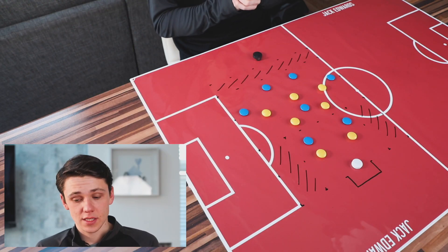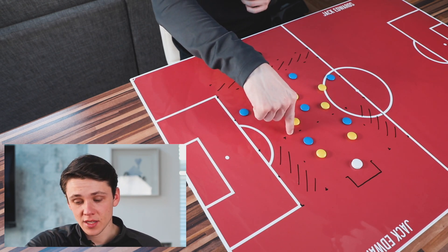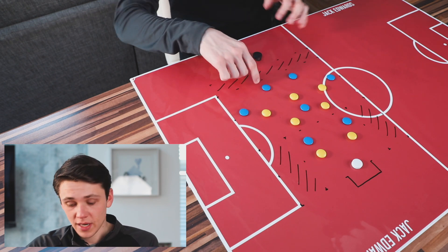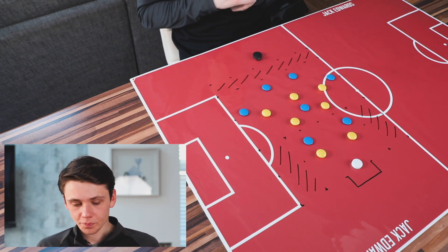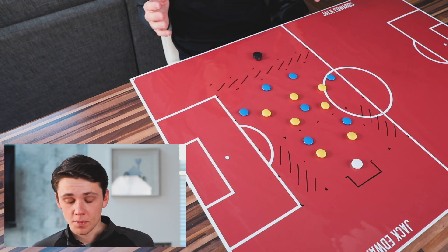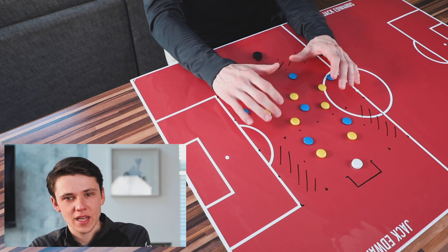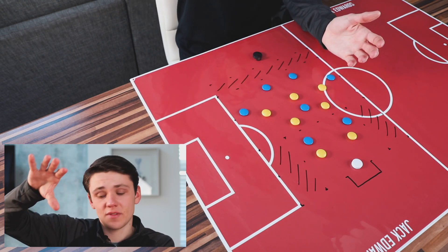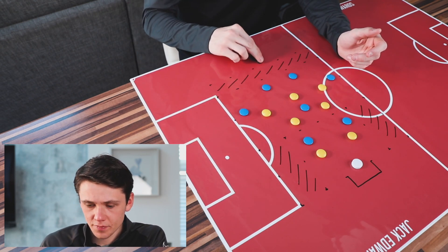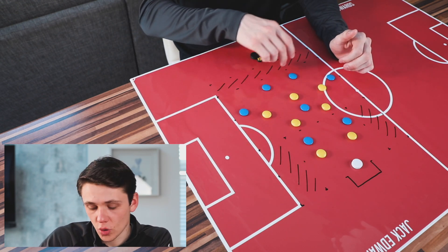We're now moving into a small-sided game based on attacking into wide areas to then cross and finish. In terms of setup, we're going to have 55 yards of total depth: 25 yards from the goal line to the start of the zone, 30 yards in the middle zone, and 5 yards for the end zone. If you don't want an end zone, you can use small-sided goals for the yellows to score. In terms of width, we'll go with 40 yards — you can increase to 50 or 60 if needed. The wide areas are 10 yards each side with 20 yards in the middle. The yellows are looking to win the ball and drive or play the ball into the end zone.